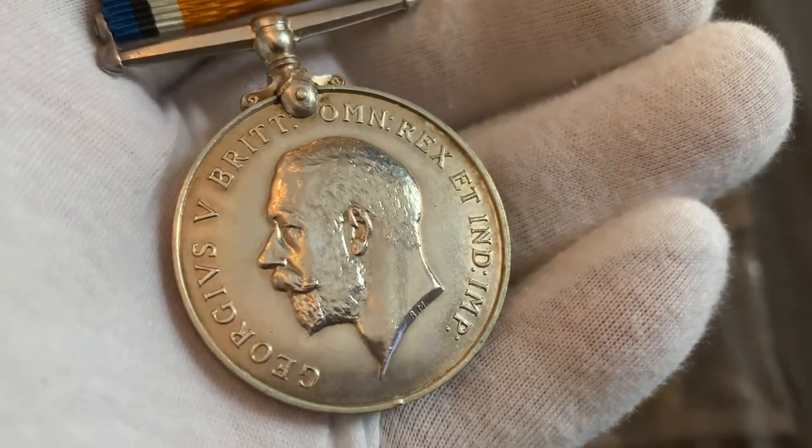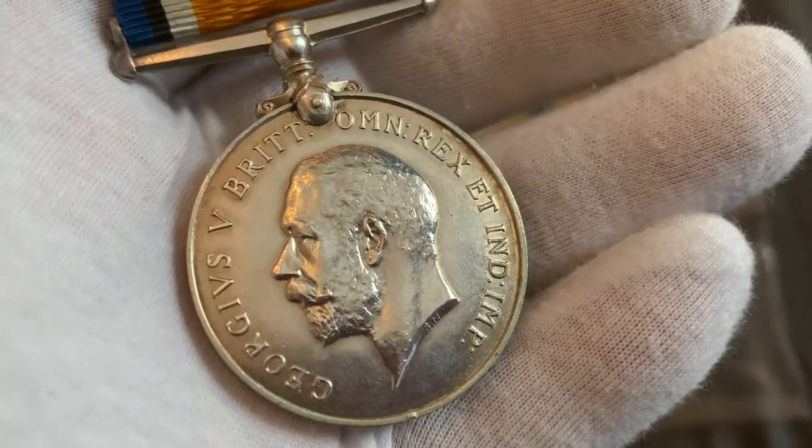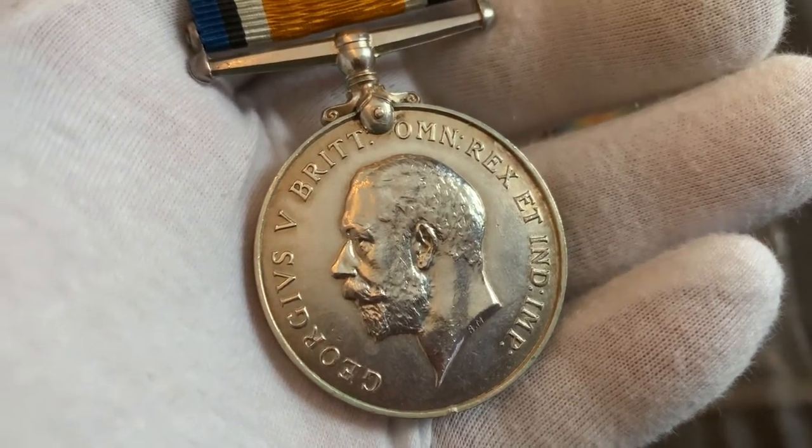Can anyone tell me what that little marking is? I think it says R-M-O-B-M. If anyone out there can give us a hand, please let me know in the comments.